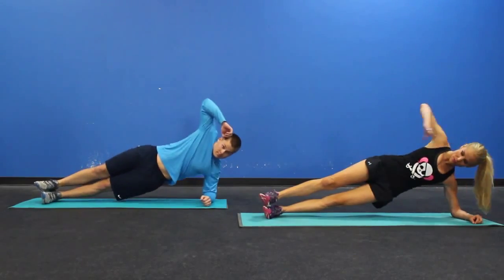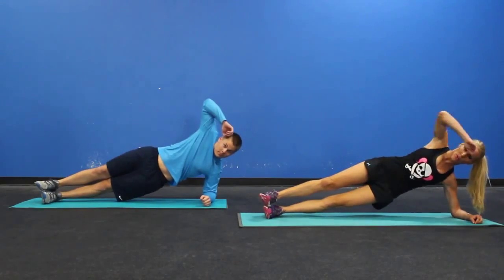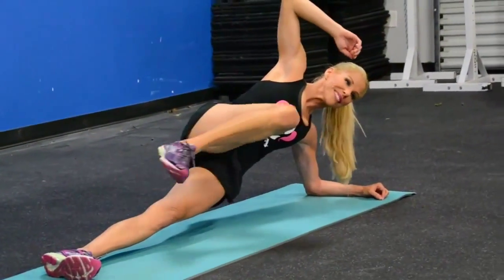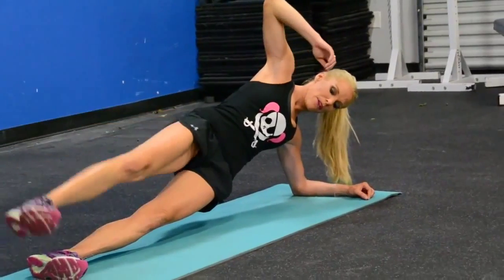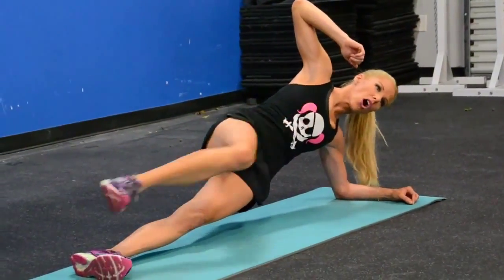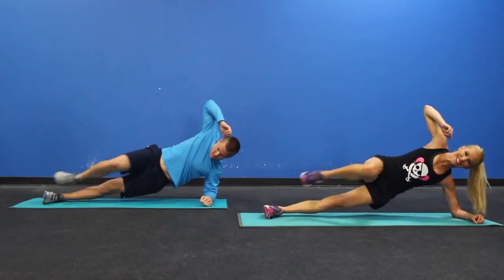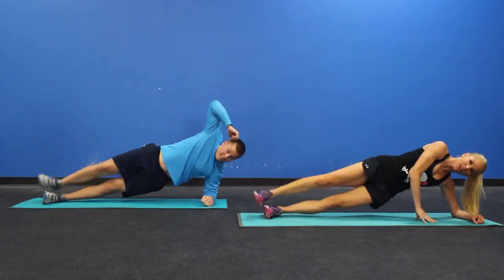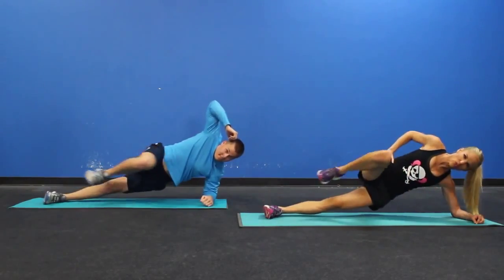So go ahead, come up on one side plank and make sure you stay flat as a board. We're going to bring our knees in, down, and lift. We're going to do this ten times. And if you're thinking this is hard, you are right. And if you need a little support, go there. If you don't absolutely need it, don't take it.